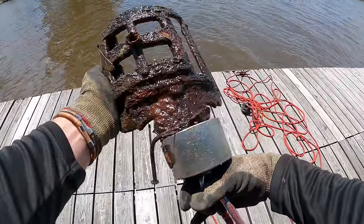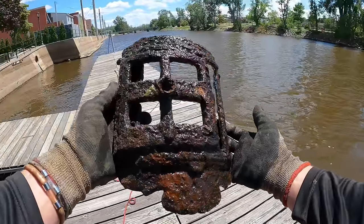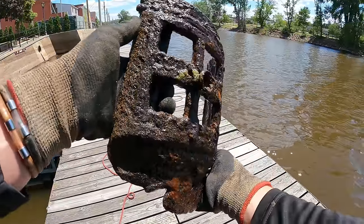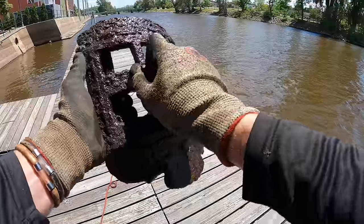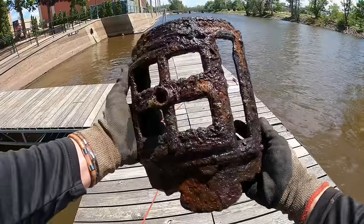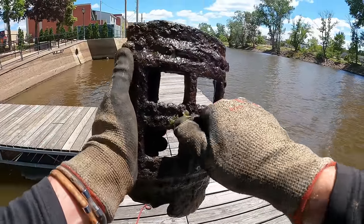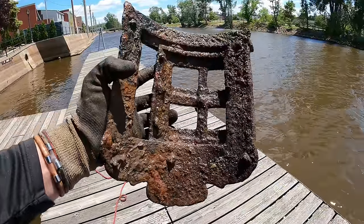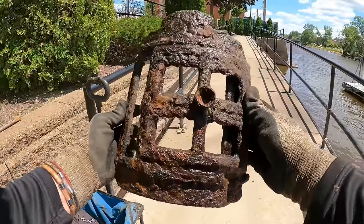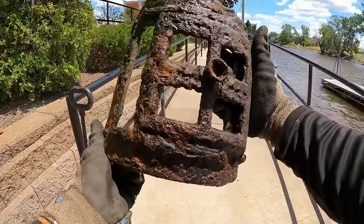I didn't even think there was anything on there at first because all I could see was that tree. But look what we had hidden in there — that's super cool looking. First find of the day, literally first throw too. What the heck is that? It almost looks like some kind of super old fireplace door, maybe. It looks like maybe this used to open or slide — there's definitely a little knob on there. That one is super cool, you guys. We got us what looks like some kind of furnace door or something.